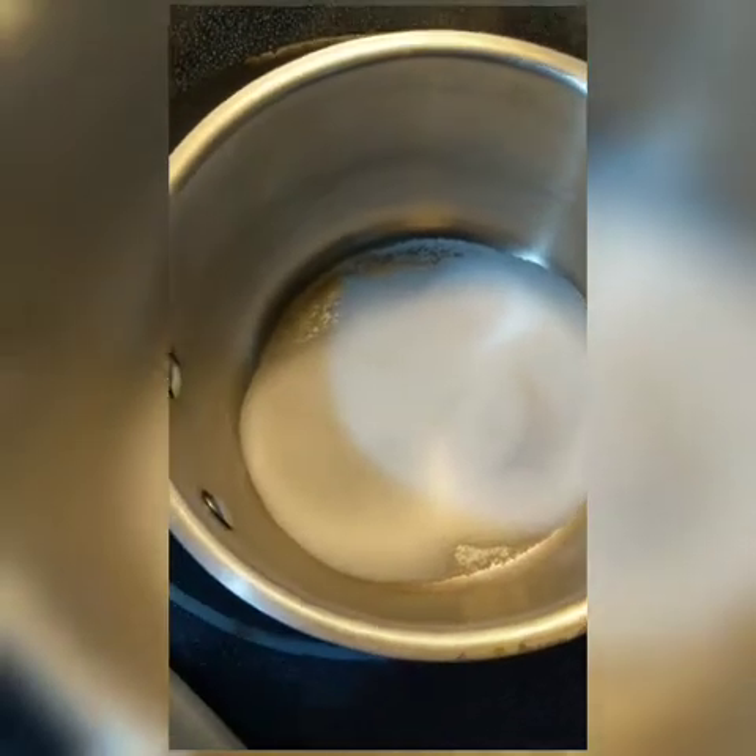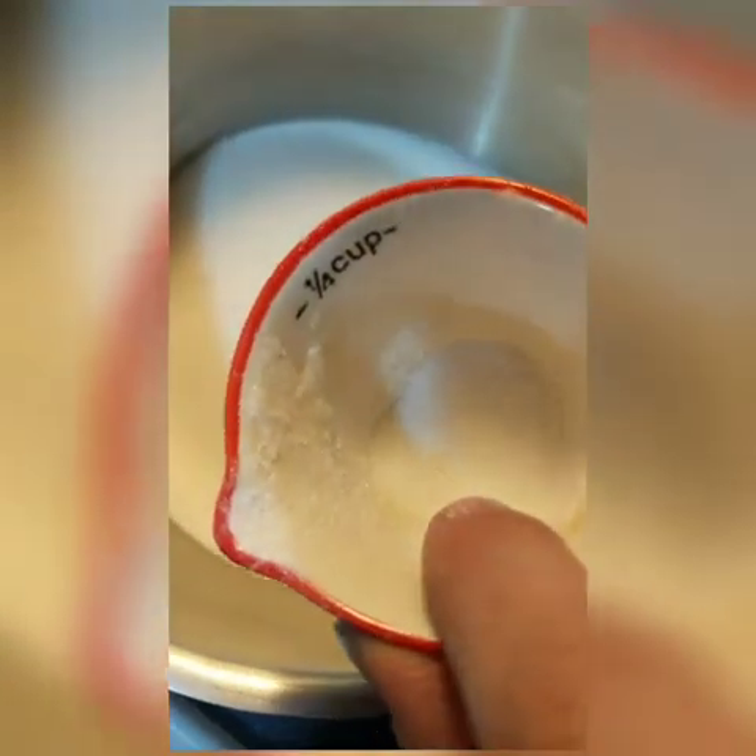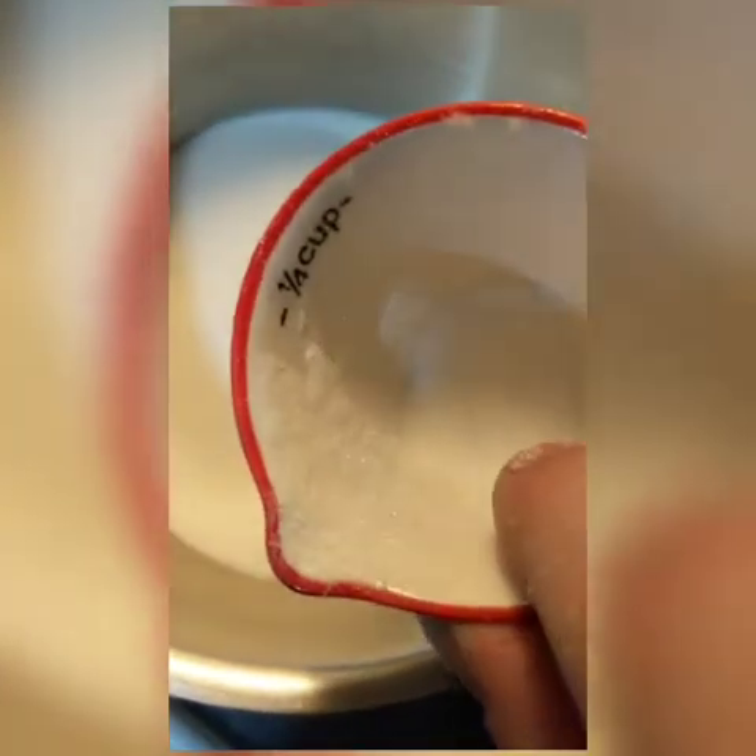I'm using this kind of pan because when it boils it needs this kind of pan so it doesn't go all over. I added about four and a half of this quarter-cup measuring cup to cover this pan. If you're making more you'll add some more, and if you're making less you make some less.